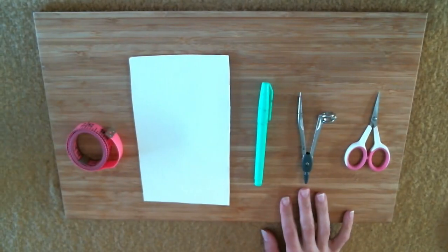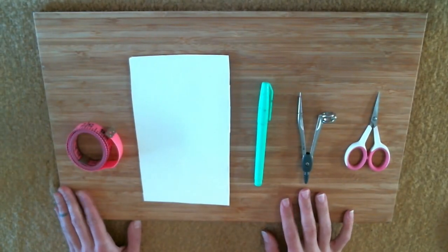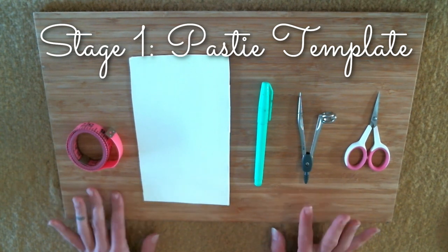Hi guys, today I'm going to teach you how to make your very own pair of pasties. For the first stage of pasty making, we're going to make a base or a template.